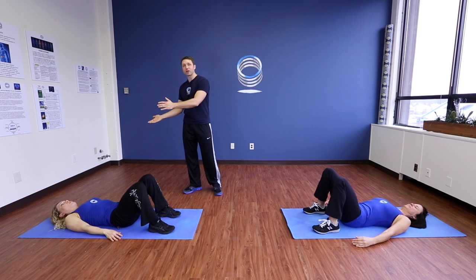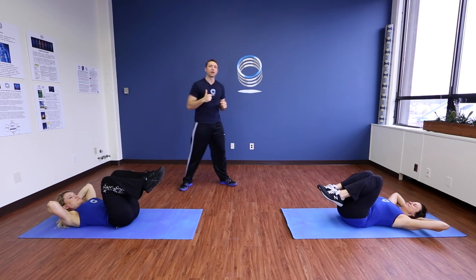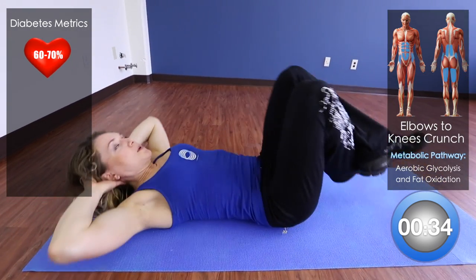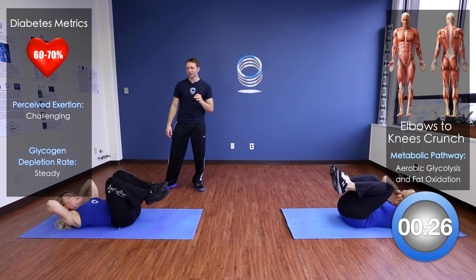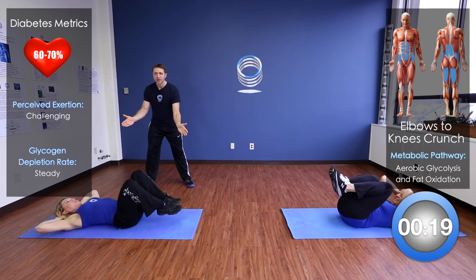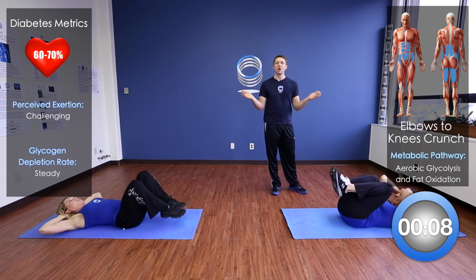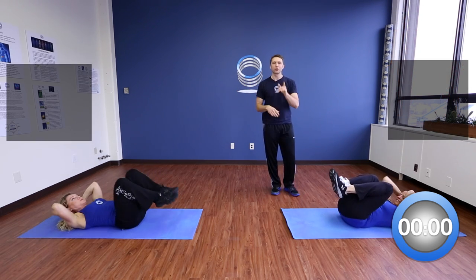Now I want you to bring those knees up, feet off the ground, place your hands behind your head, and we're going to touch our elbows to knees. Up, down, up, down — perfect. Notice Sharon is still keeping that chin up; this is not a neck exercise. Don't cramp your neck — that restricts your breathing. Make sure you're exhaling and touching those elbows to the knees. For a slightly harder variation, Sharon is bringing those feet almost down and back up, whereas Deb is keeping her legs in the same position — either one is fine.